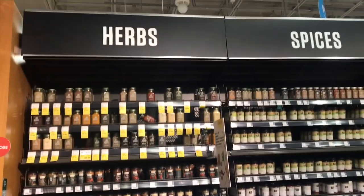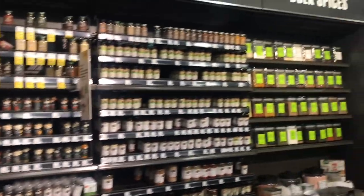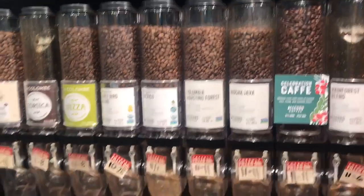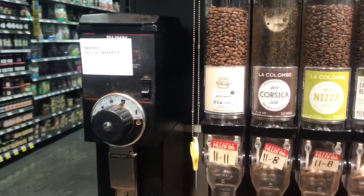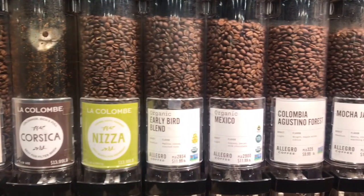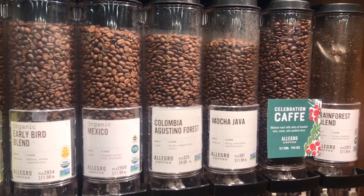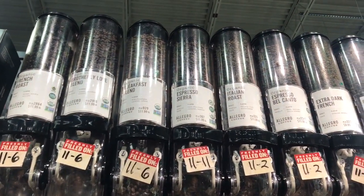There are herbs and spices. Next, there is a coffee section. There are many types of coffee beans — almost 20 types of coffee beans. There are many types for coffee lovers.